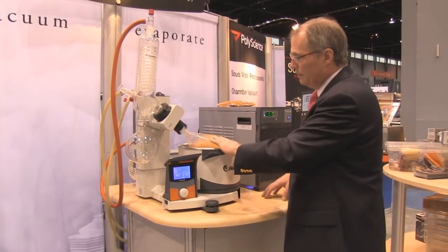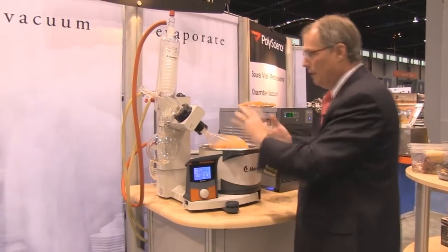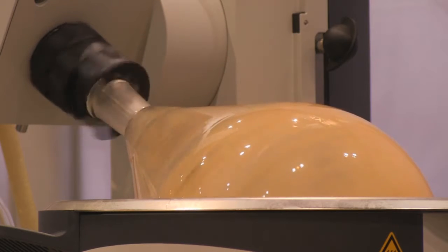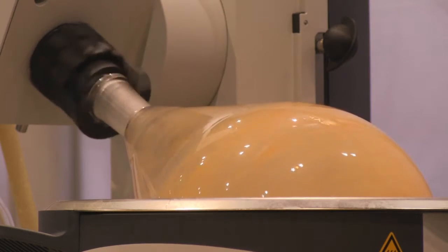The product boils from this flask, which rotates to increase surface area and enhance the phase transition. It boils, condenses on the coil, and collects here.